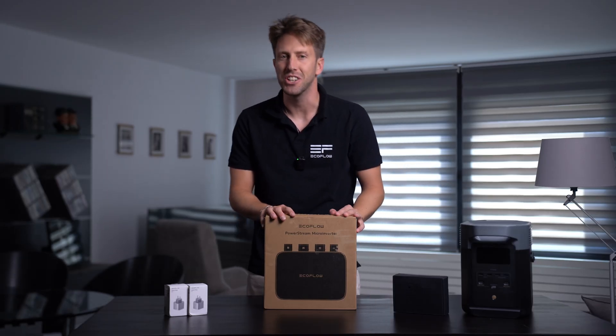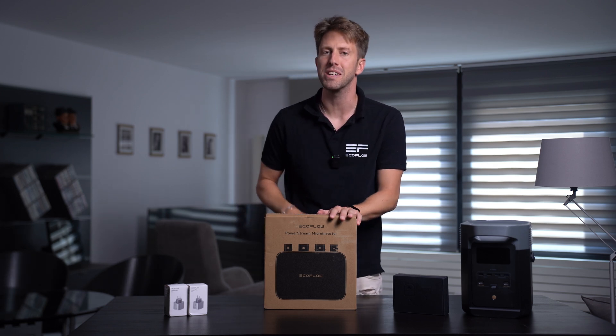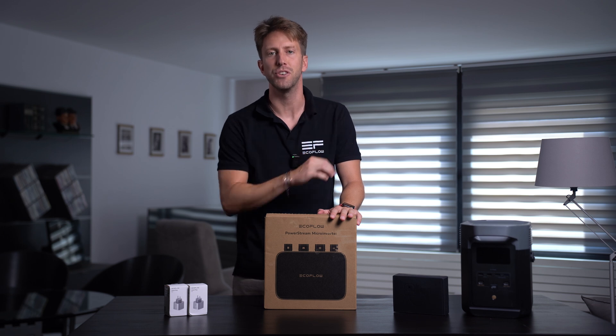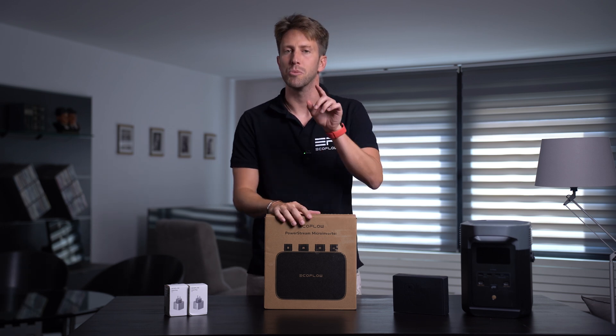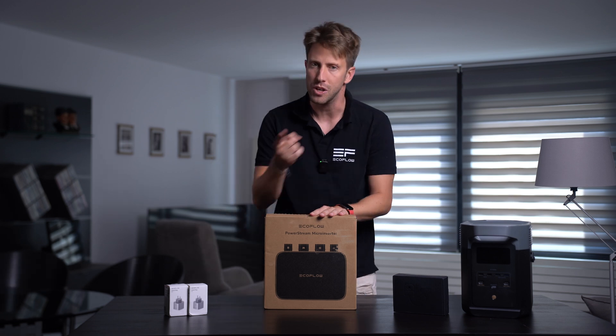Hello everyone! Welcome back to our channel. Today we're going to unbox EcoFlow's hottest product at the moment, the EcoFlow PowerStream microinverter. We can't wait to see what surprises the little box has in store for us. So without further ado, let's dive into the unboxing.